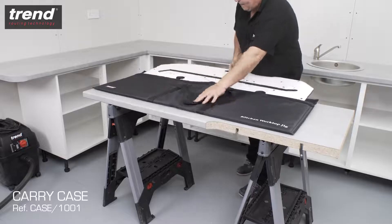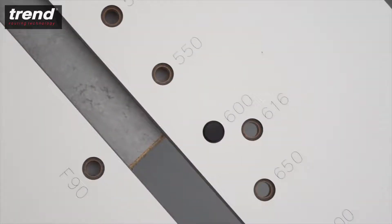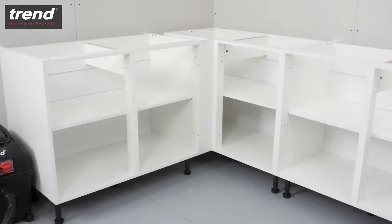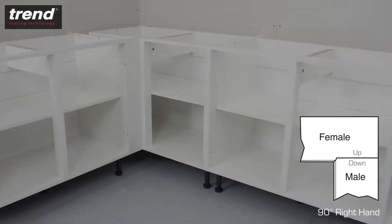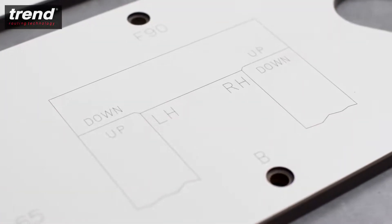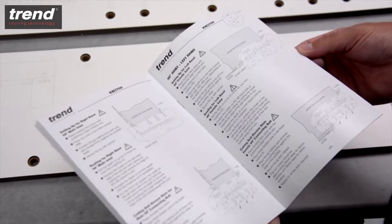The Trend KWJ900 works with all standard kitchen worktop sizes up to 900mm, with or without post-formed edges. To set up the jig, first decide which joint is required — in this case, it's a 90 degree right-hand joint. Engraved markings on the jig make it clear which joint you need, and this corresponds with a detailed illustrated instruction manual.